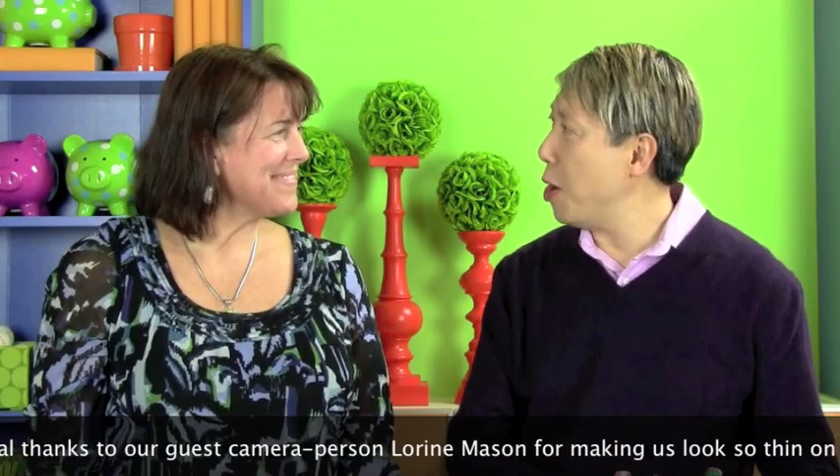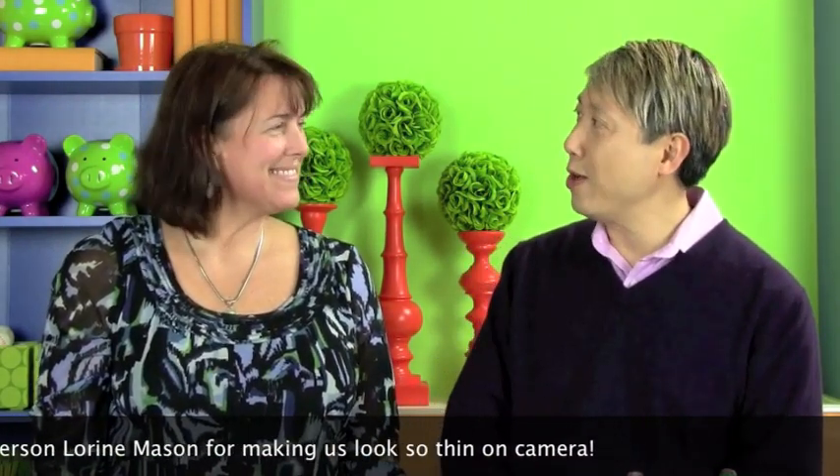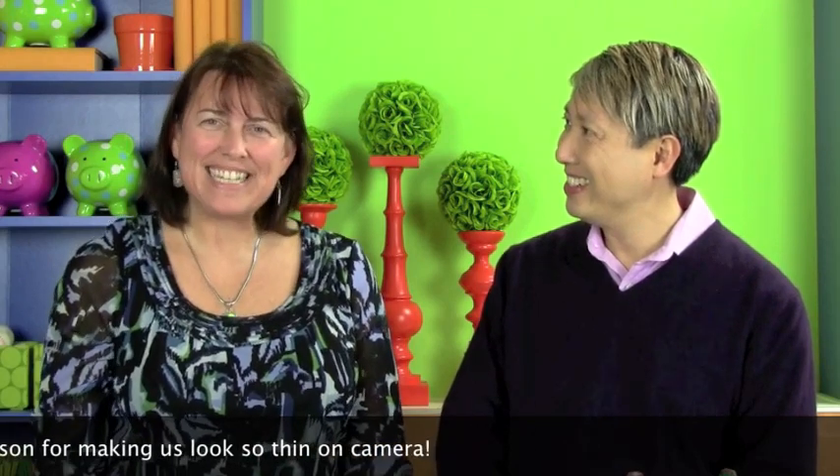Thank you so much for coming here to Style With A Smile TV. You've been a wonderful first guest. Thank you very much. Thanks for having me. It's fun. I think we can go on tour together now. Let's do it!